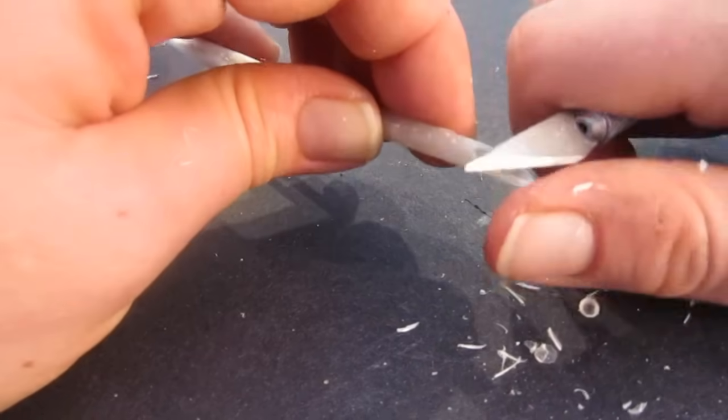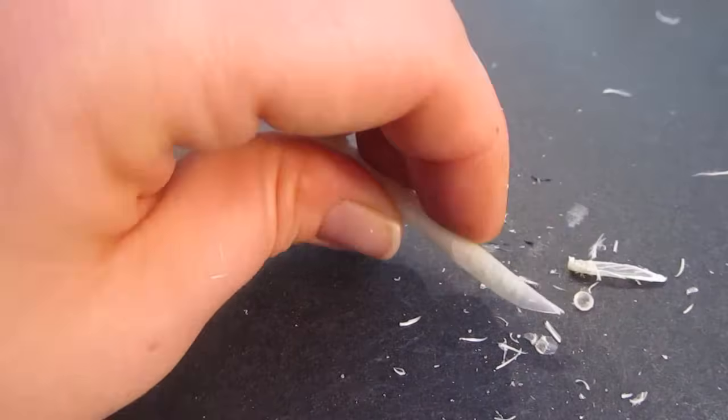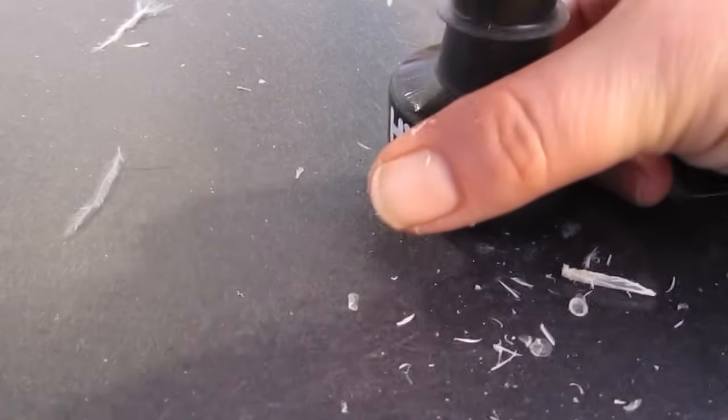Now we're trimming off the sides a little bit to bring them in and bring that bevel in. You're mimicking a fountain pen, and you might want to look at pictures of fountain pens to get a feel for that shape.